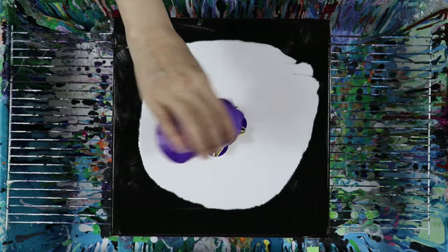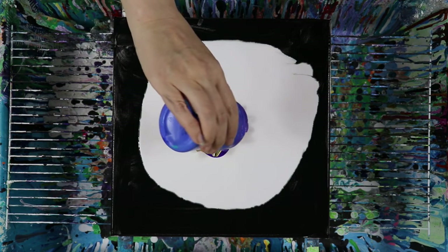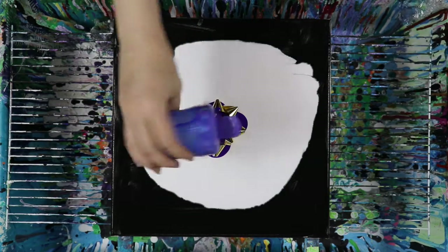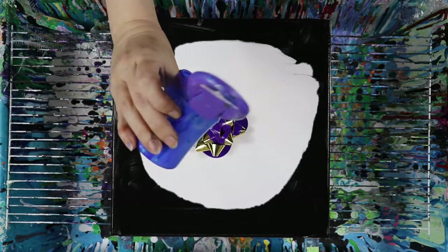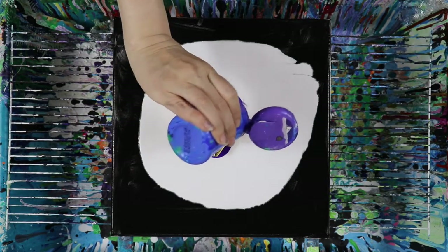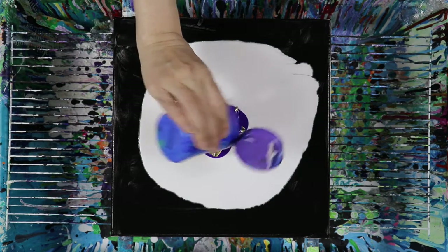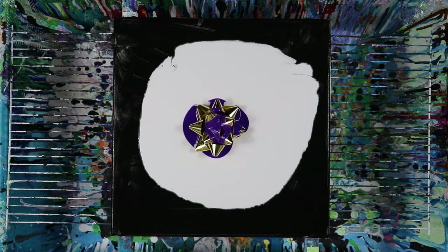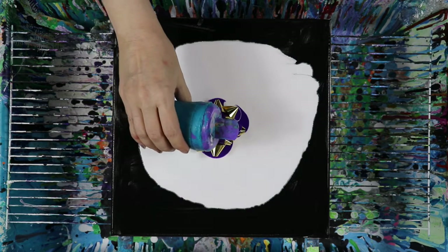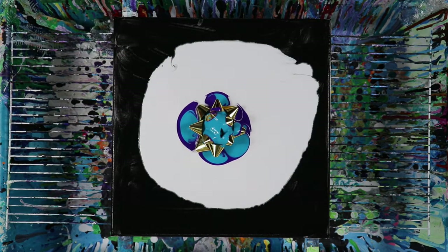My purple is almost empty too, so maybe I'll just add a little bit of water and see if I can get a little bit more out of this bottle. That's okay if it doesn't want to come out — we'll use other colors. All right, that's good, that's perfect. Don't need too much purple anyway. We're gonna go blue, blue, and gold and magenta. I think it's gonna be nice with turquoise there.